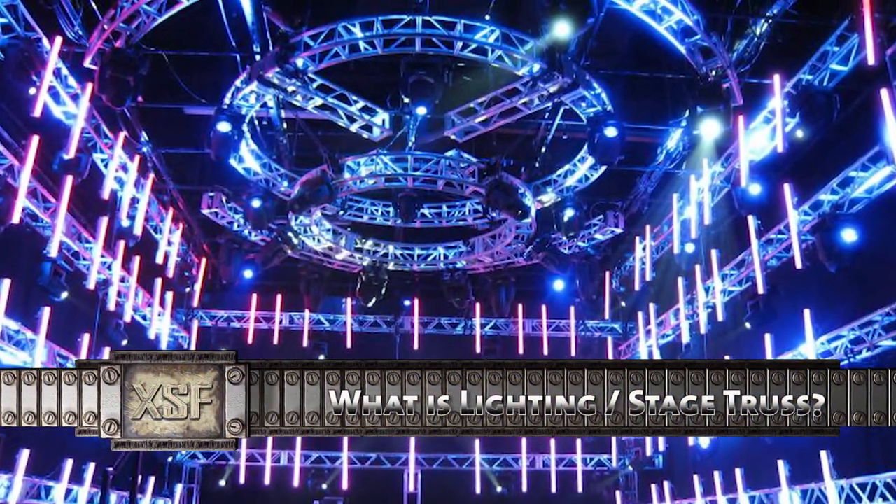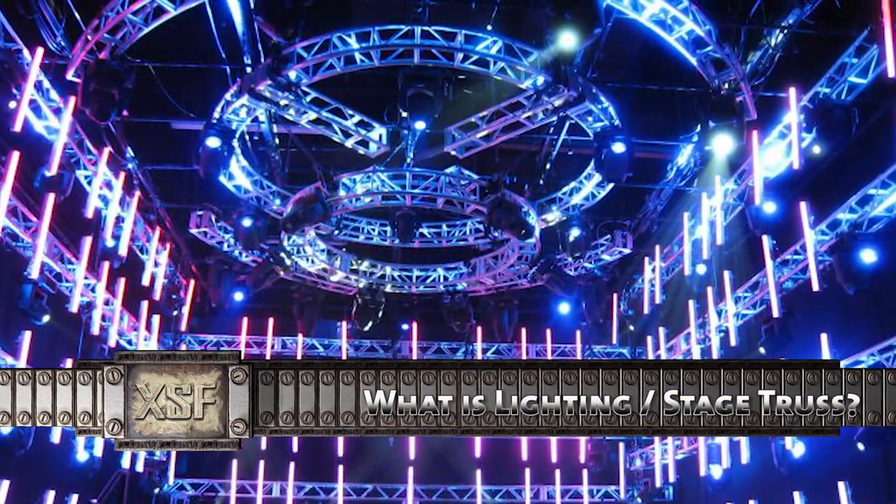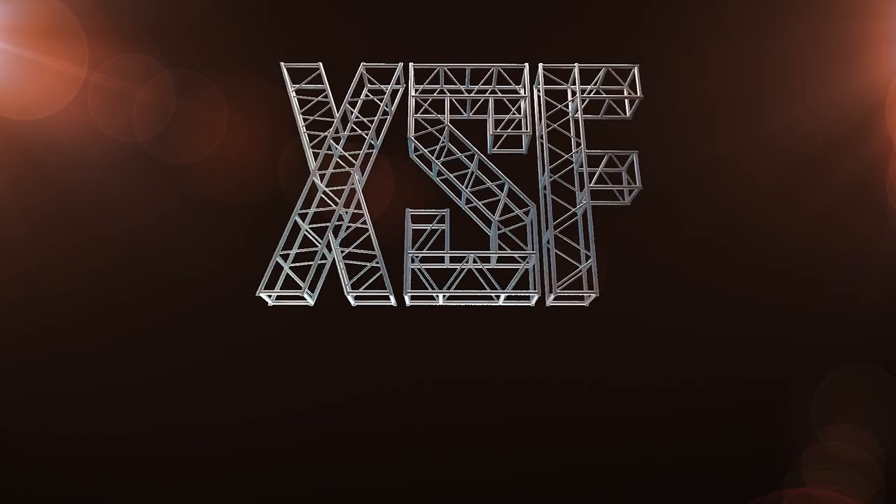Today we answer the question: what is lighting truss or stage truss? We're XSF Truss.